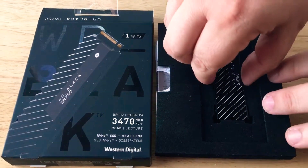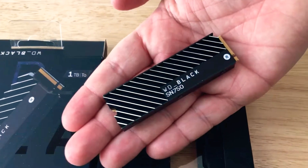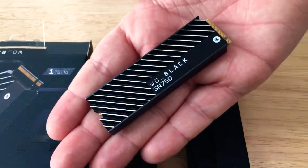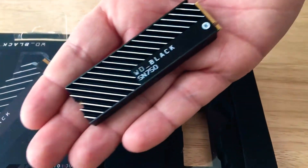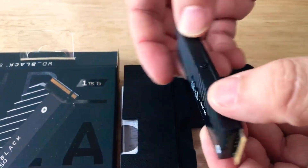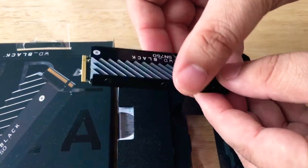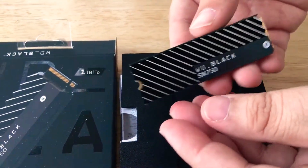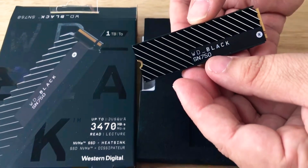Here it is. It actually fits in the palm of your hand. This heat sink was designed by a designer, and you can also get this without the heat sink. It just plugs into your motherboard or your external storage case for NVMe SSDs.